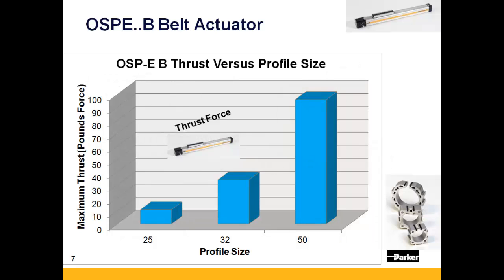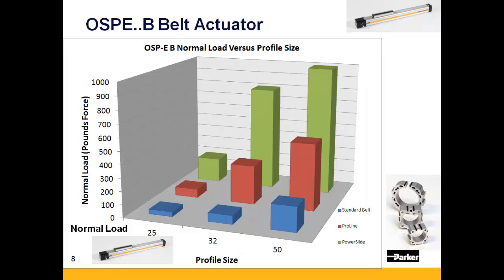The OSPE-B is available in three different profile sizes: 25, 32, and 50. The OSPE-B has thrust capacity ranging from 11 pounds with the OSPE-B 25 all the way up to 96 pounds with the OSPE-B 50. The base belt drive has a normal load capacity ranging from 36 pounds within the OSPE-25 all the way up to 191 pounds within the OSPE-B 50.